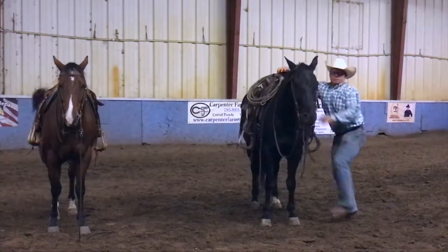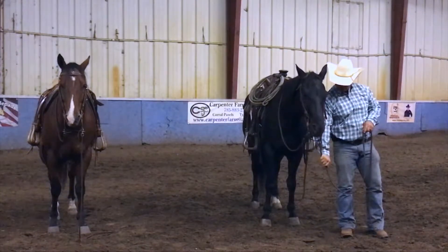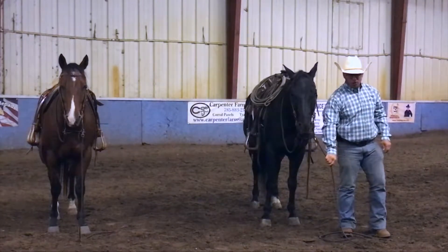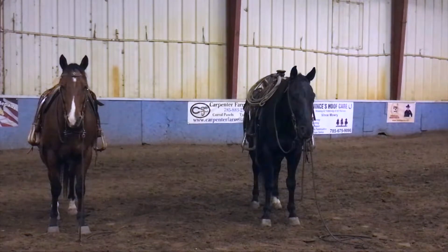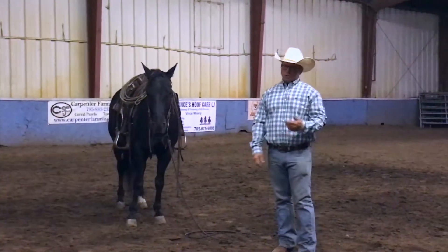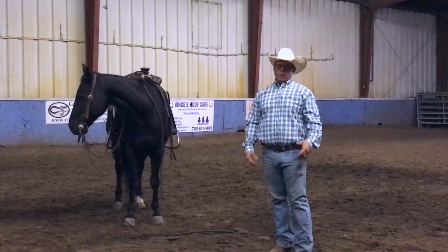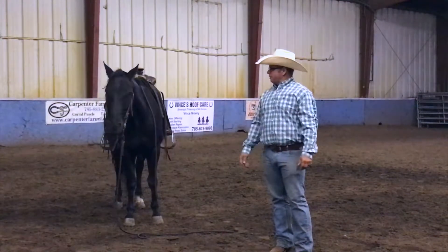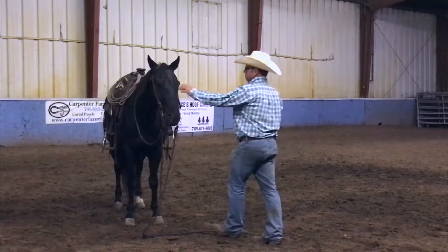As I start introducing a ground tie on a young horse, I actually set the head first. I just hold here till that head drops a little bit, then I set it, and when I go to walk away I just walk away like it's no big deal and I try to leave him there. I also make sure there's not a bunch of beautiful green lush grass sitting around or a hay bale or a whole lot of distractions as I'm starting to build this connection to get him to stay when I ask him to.